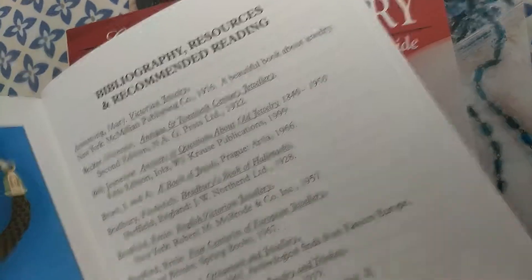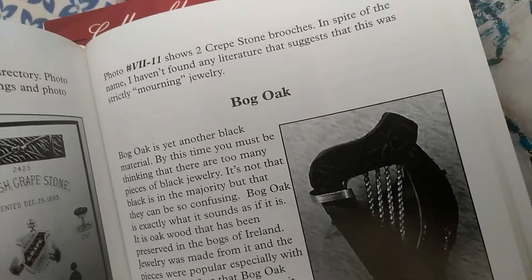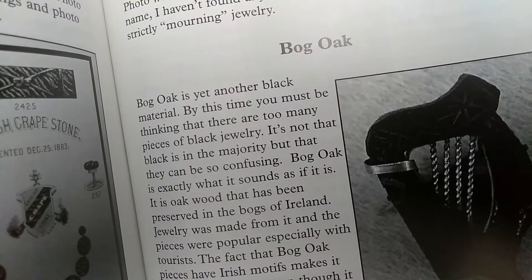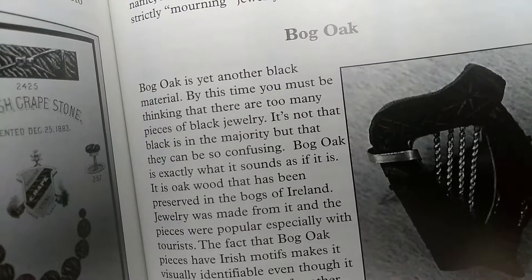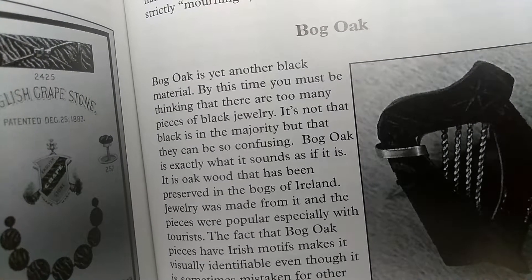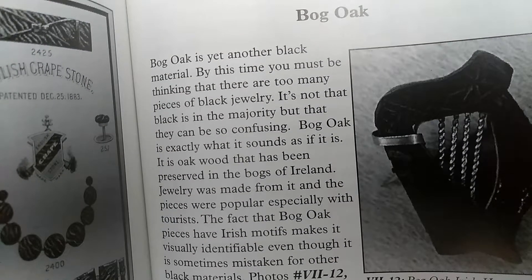That's the bibliography, so we're at the back of the book. But here it shows bog oak. Bog oak is yet another black material. By this time you must be thinking there are too many pieces of black jewelry. It is not that black is in the majority, but that they can be confusing. Bog oak is exactly what it sounds like.